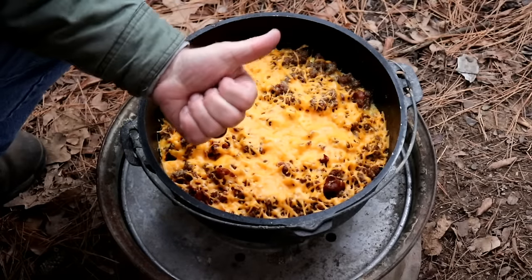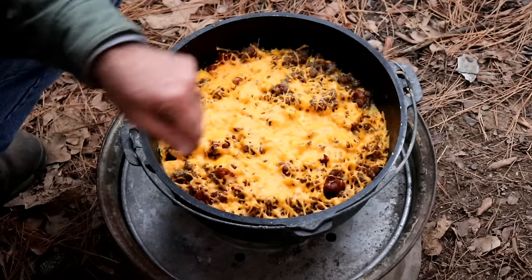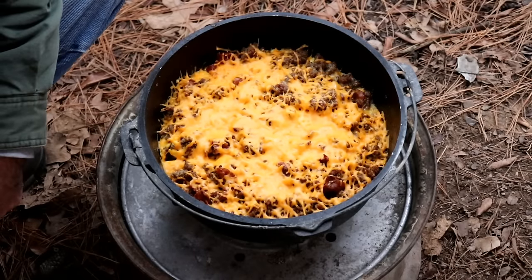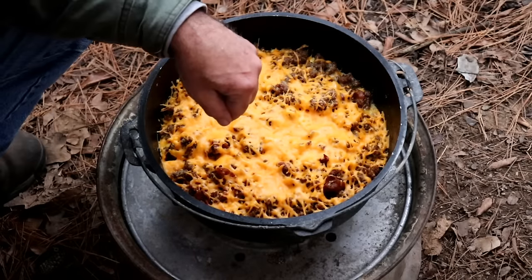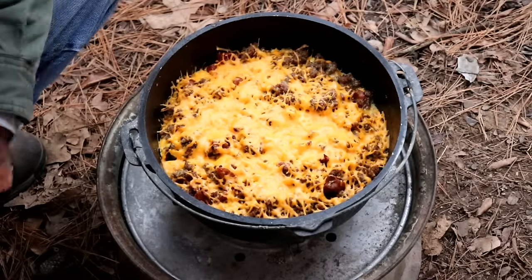This is breakfast — camping, mountain man breakfast. Get you some of that. Easy to do — it's about 30 minutes and you'll have this sucker done.